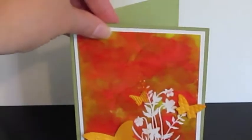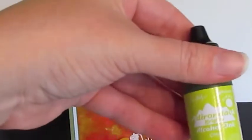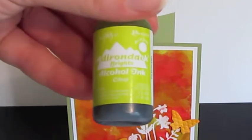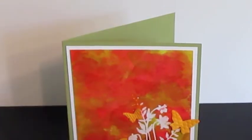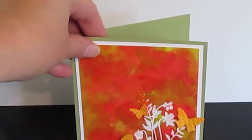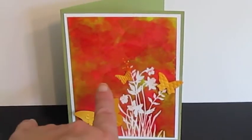Then I took my alcohol inks in the Citrus and Watermelon and just kind of dabbed them all over the entire image, including the embossed area. So the whole image was covered with these colors.